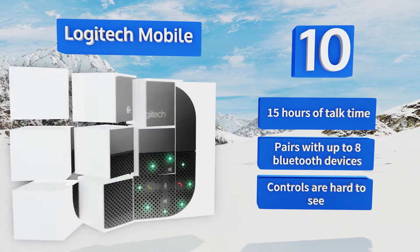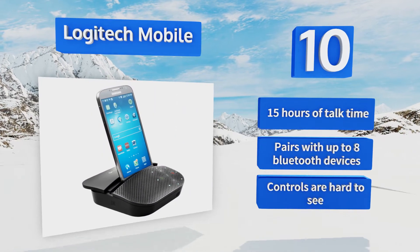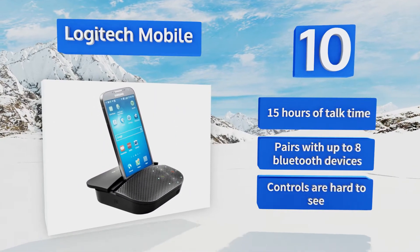It pairs up with up to eight Bluetooth devices, however the controls are hard to see.